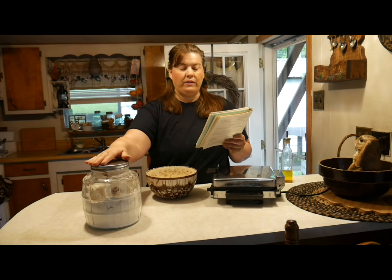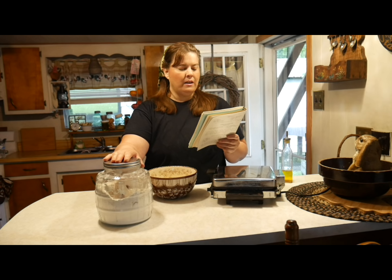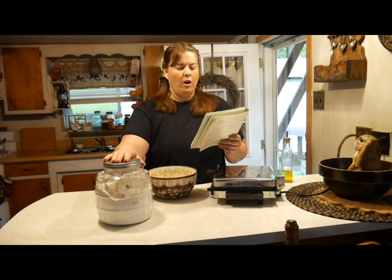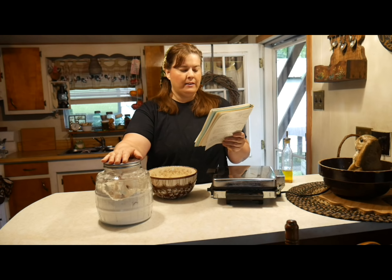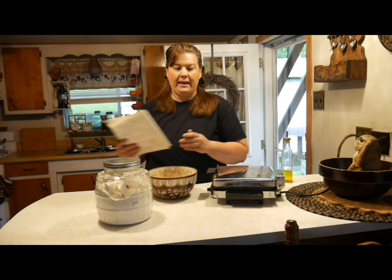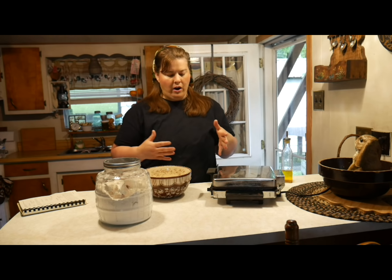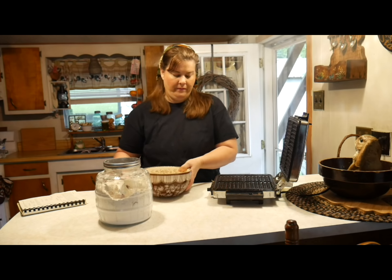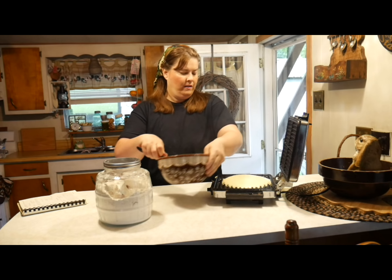If you want to make biscuits, add two cups of mix to one third to one half cup of water. For muffins: one cup of mix, three tablespoons of sugar, one third cup of water, and one beaten egg — add whatever you want to your muffins. For waffles: one cup of mix, one half cup of water, one beaten egg. As soon as the light goes off, we're going to pour our batter and make our waffles — and the light just went off. I'll get back to you when it's finished.